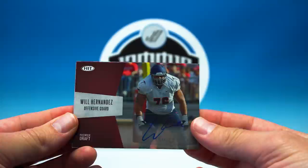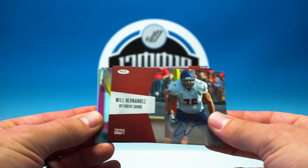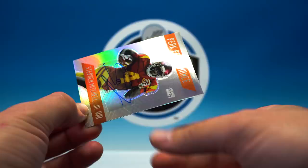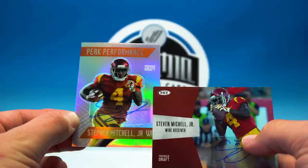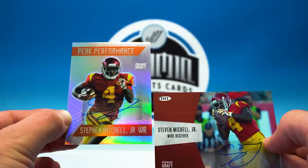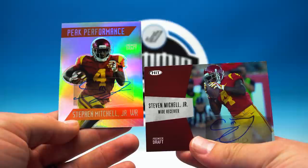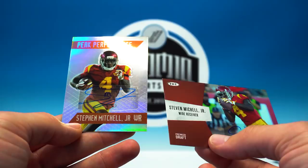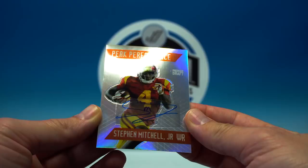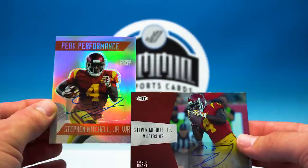And the autos — it looks like we have three, I am excited. We got a bonus auto: Will Hernandez, Steven Mitchell Jr., and... another Steven Mitchell Jr. Did they really — check that out — they spelled his name wrong on one of them. Look at the words 'Steven' and 'Mitchell' — both are incorrect. Wow, that's really something right there. Check your name, Sage. Yep, they really messed that one up. But this is a sick looking card — the Peak Performance. Good looking card, I really can't get over the name though. That's whack right there.